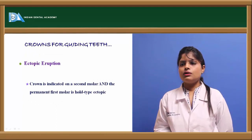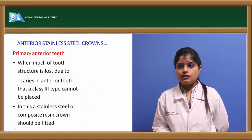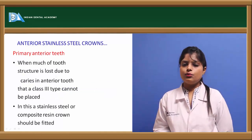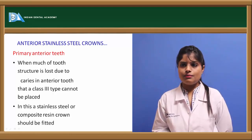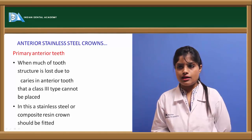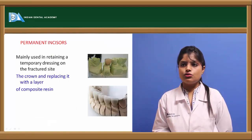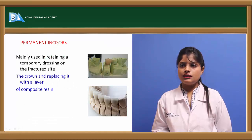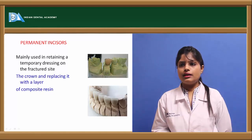In cases of ectopic eruption, a stainless steel crown can be applied to the permanent first molar. Anterior stainless steel crowns can be used when multiple caries or more than two surfaces are lost in primary teeth, in Class III type caries, and in permanent incisors. They can also be used as a material for holding a temporary dressing.